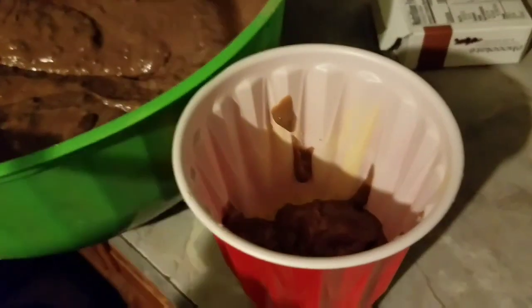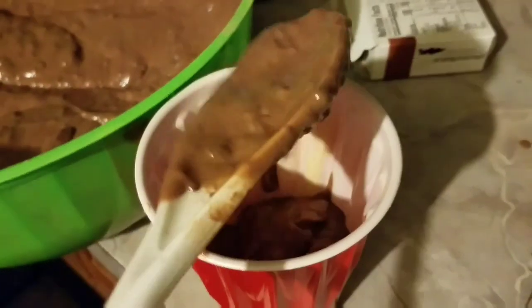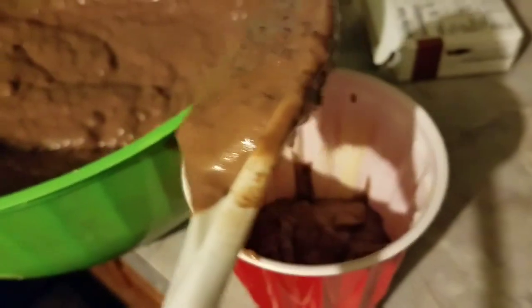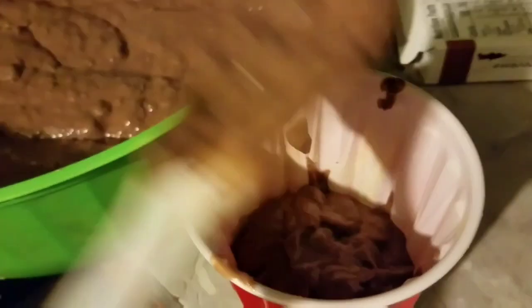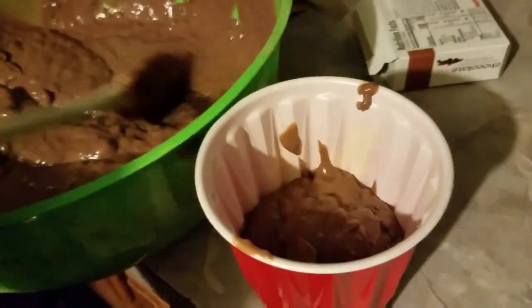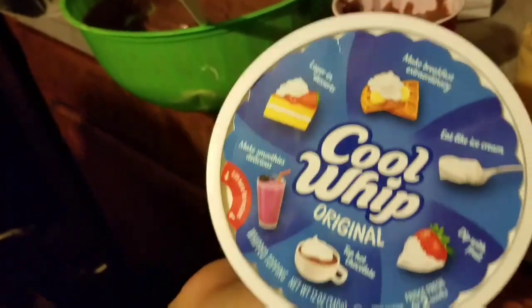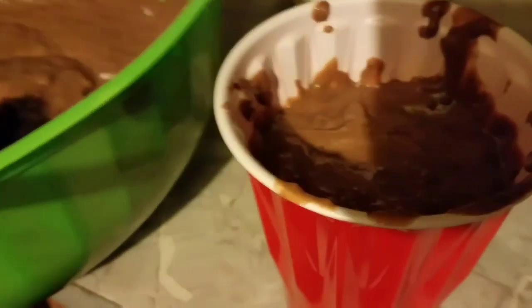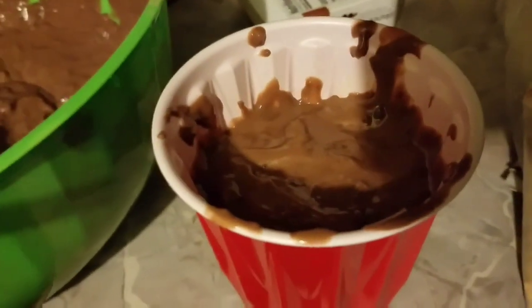Check this out — it looks good to me. Should have beat it a little bit more, but it's going to be fine because it's going to be sitting in the fridge for a while. Next to the last step is going to be some Cool Whip — it's going to be awesome. Just put it up on top and fill it almost to the brim.